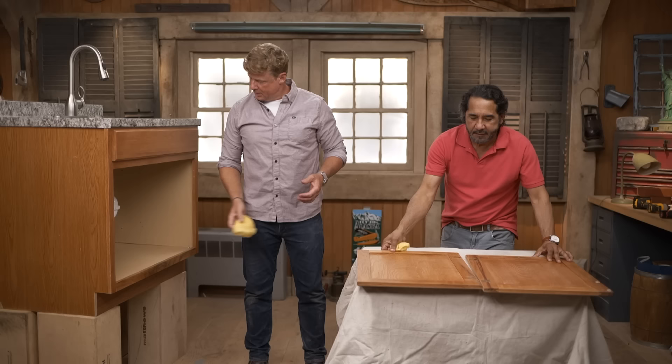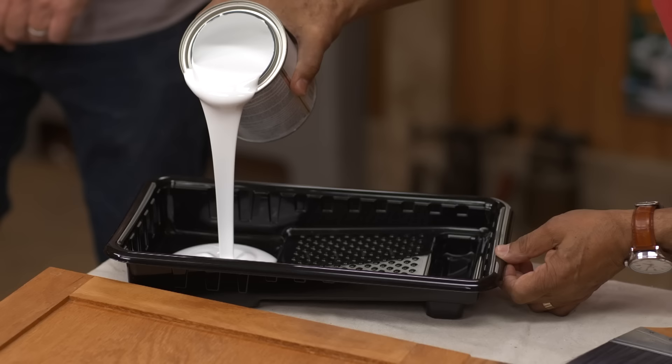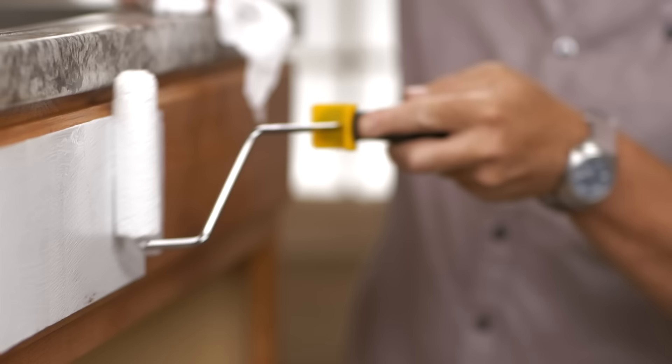Everything's clean. All right, so it's time to prime. Let's get some primer up here. I like this water-based interior primer — it's good quality and will stick well to the surface. Whether it's exposed oak raw wood or paint that we've sanded down, same primer works. We're going to do all the large flat surfaces with the mini roller, and the areas we can't reach with the mini roller, we'll use the brush.